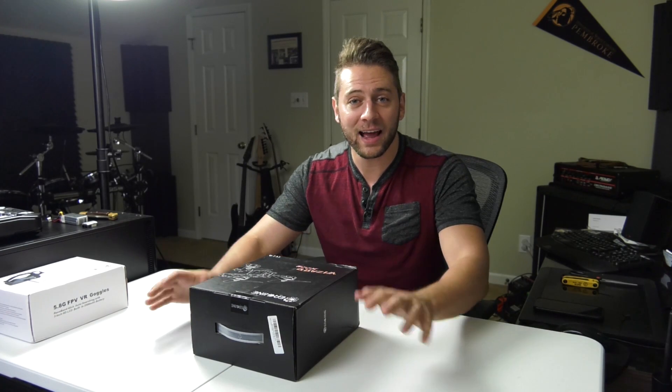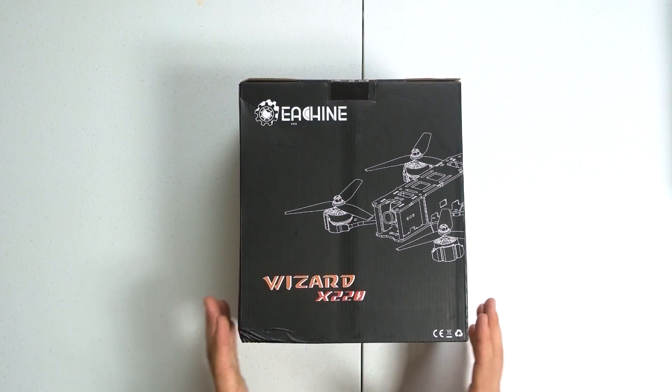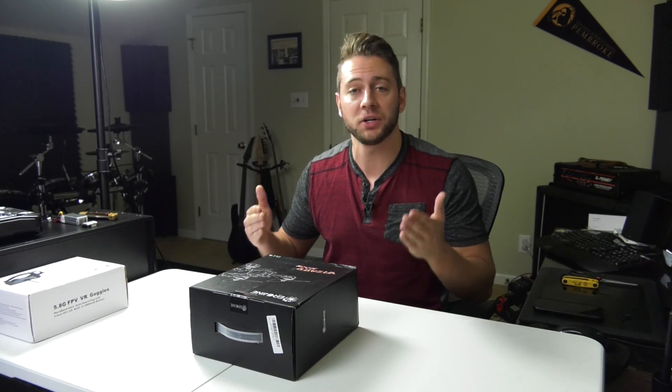I finally have a true mini quad FPV racer, and I'm really excited. This is the Eachine Wizard X220, and I've read online in a lot of different places that this is a good starter drone for someone who has never done FPV racing before.